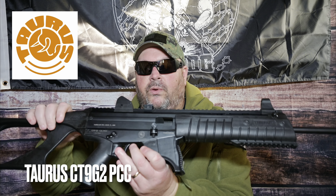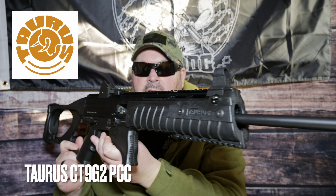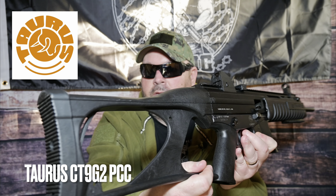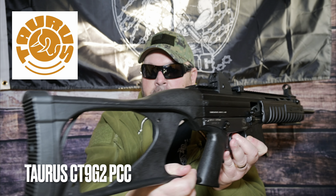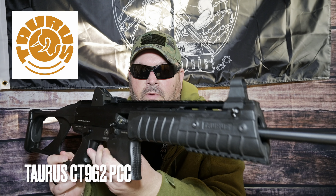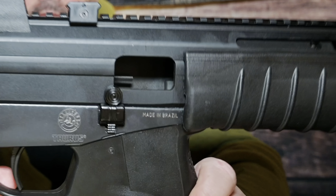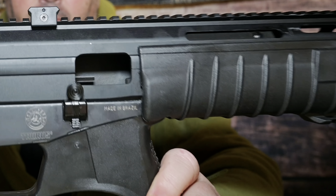Now let's get started. Today I'm doing a 500 round follow-up review on a pistol caliber carbine that I have really enjoyed up to this point. I've called it the forgotten carbine since Taurus walked away from it and it was discontinued shortly after it was imported onto the U.S. market. I'm talking about the Taurus CT9 G2 pistol caliber carbine, chambered in 9mm. It is a little weird to look at, but man, this thing is a shooting machine — it really is an awesome carbine.